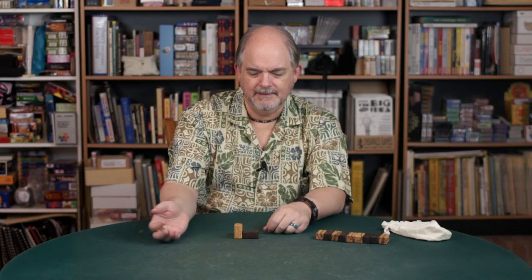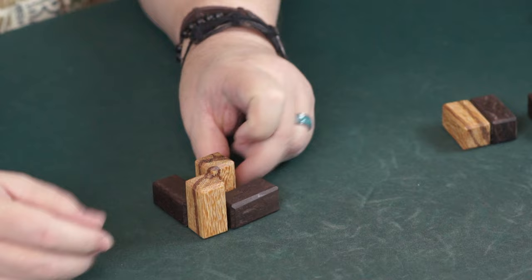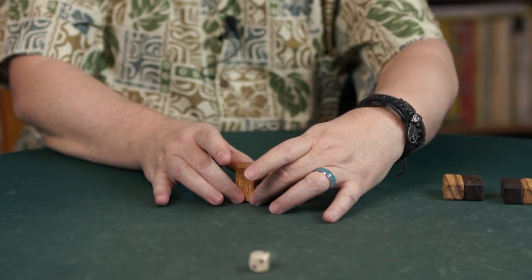Player two is going to go now with a roll of three — an identical roll and identical piece, and might make an identical play. He can put this piece in here, and that's probably fine. That's our configuration of the board now.